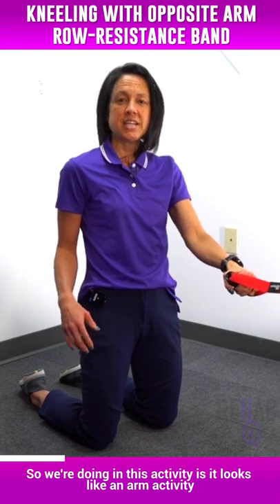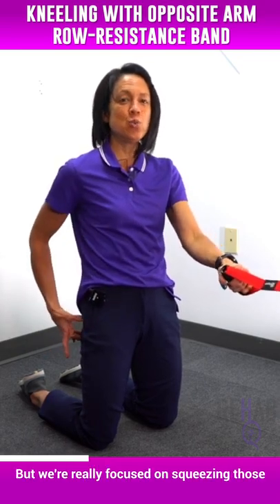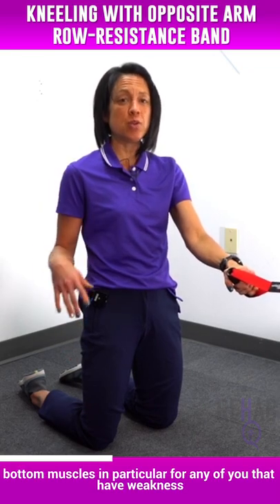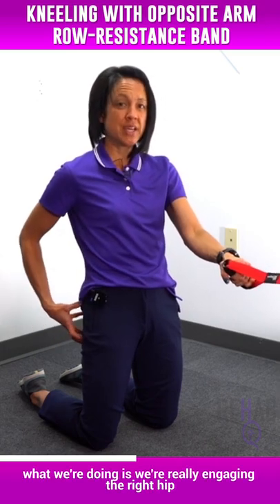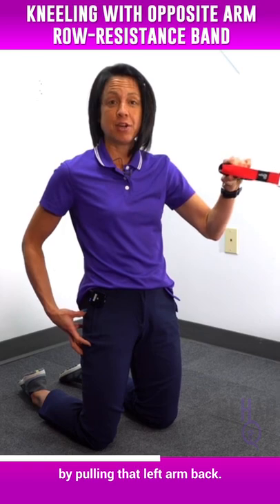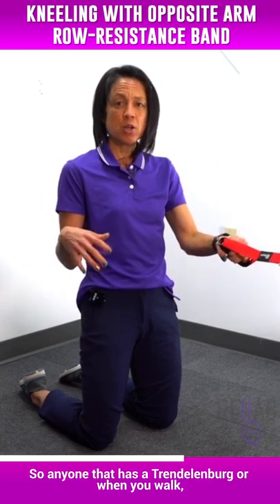What we're doing in this activity looks like an arm activity, but we're really focused on squeezing those bottom muscles. In particular, for any of you that have weakness in one hip, in this activity we're really engaging the right hip by pulling that left arm back.